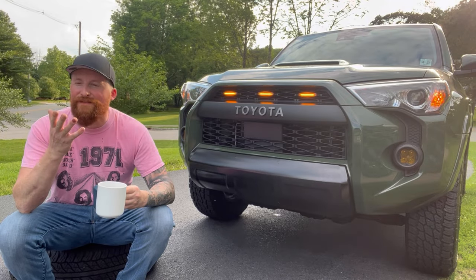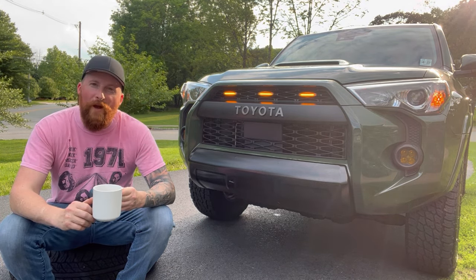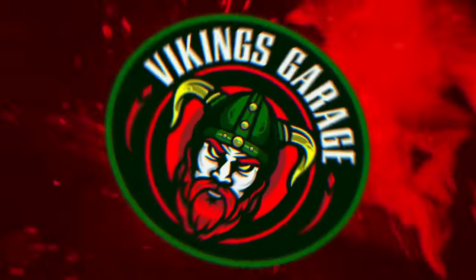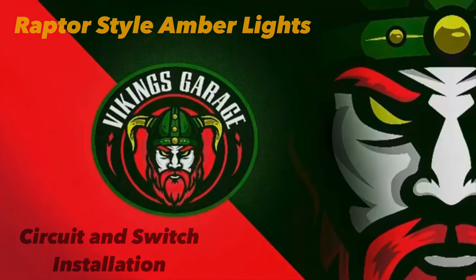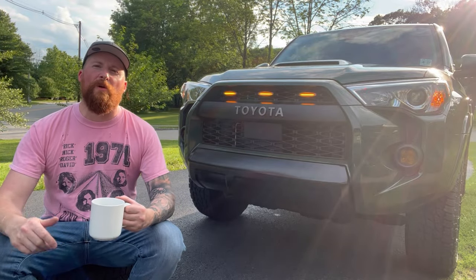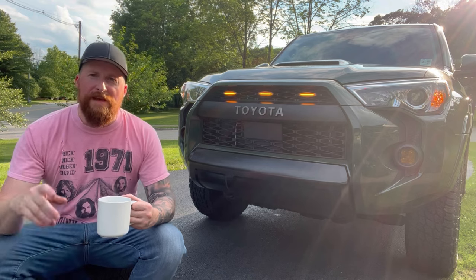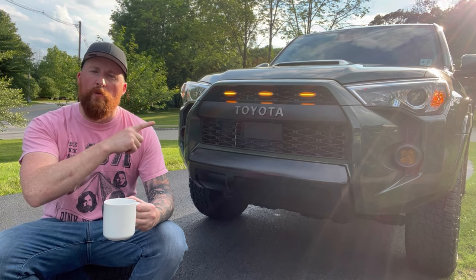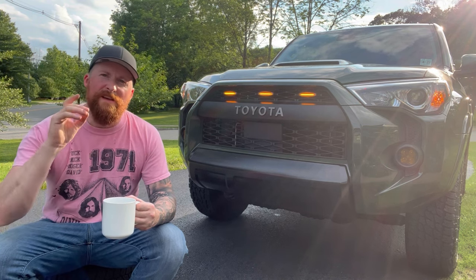Ladies and gentlemen, welcome back to the channel — this is the Viking's Garage, where the shirts keep on rocking and we keep on rolling. Today I'm going to keep my promise and show you guys how you can control your Raptor-style amber lights by adding a simple circuit and a super cool switch.